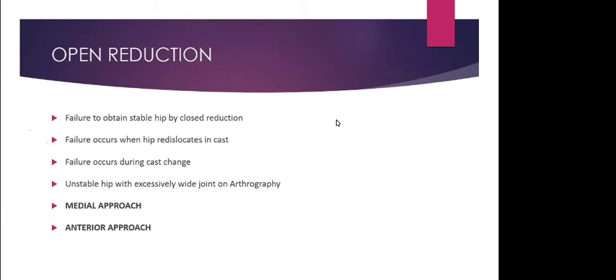The contraindication to Pavlic harness is teratological irreducible hips. Even with the Pavlic harness, the hip can be guided to reduce under ultrasound monitoring. If by the third week of Pavlic harness use the hip is still dislocated, you must remove the harness and proceed to the next treatment option — closed reduction arthrogram and spica — otherwise you will end up with Pavlic harness disease.